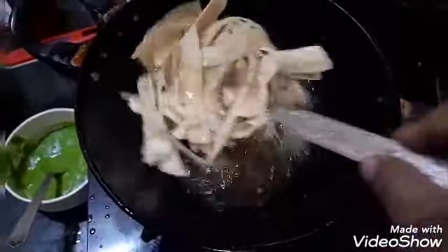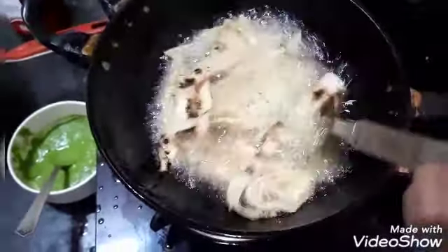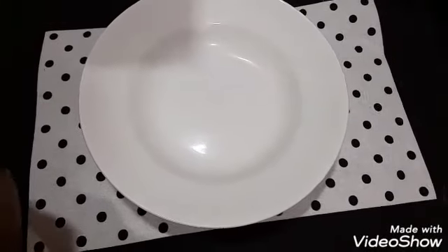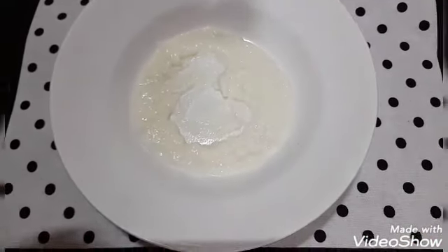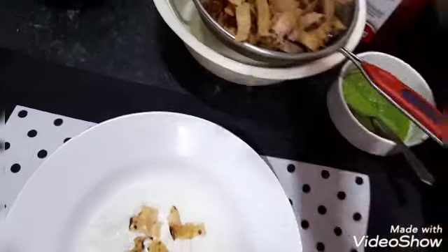Friends, it's a magical chaat — your children will definitely love it. The roti is ready, and now I am adding the base and then the crispy roti.